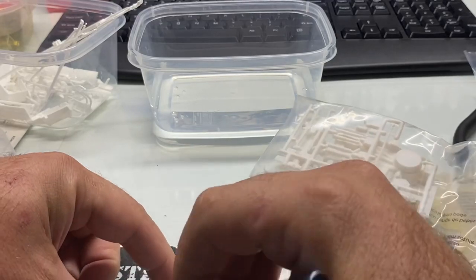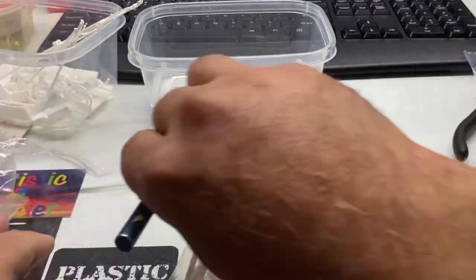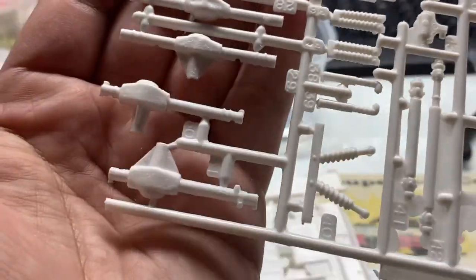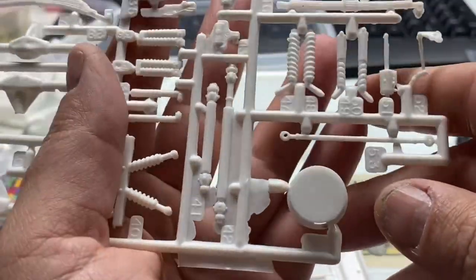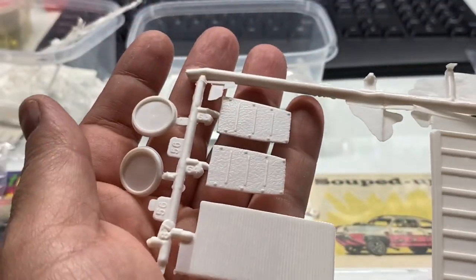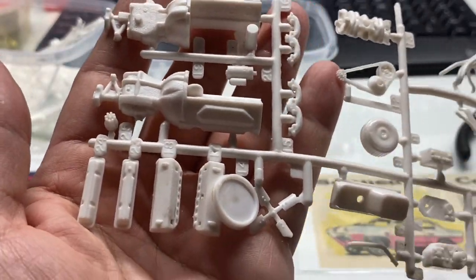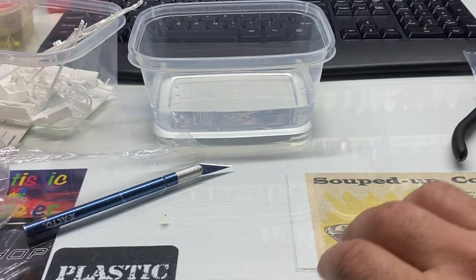Just in case you guys are gonna build it the way it's supposed to be — well, the way it's supposed to be built is the way Chucky does it. Nah, everybody builds their way. Leaf springs — ugly, probably not gonna use them, not gonna use the rear end. Not gonna use any of this crap. Maybe a couple of pieces. As for the engine, we're probably using something, just not this.